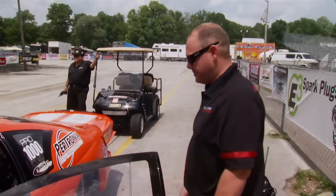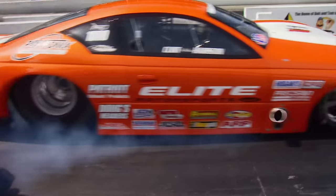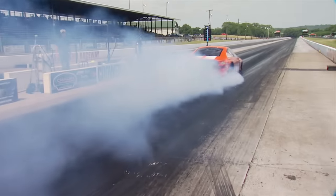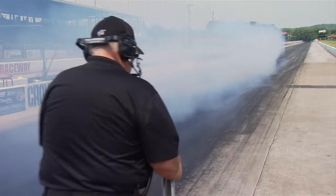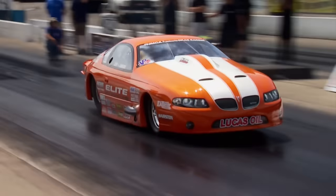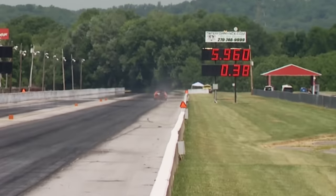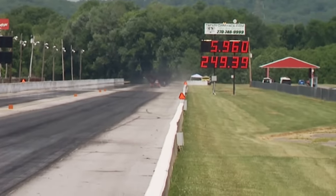This will be the very first quarter mile run with the new engine combo — the culmination of intense planning, hard work, and significant cost. The answer is yes: a 5.96 at 249 miles an hour. This is just a taste of what you need to come see at one of these events, with classes ranging from entry level all the way up to the big Pro Mods like the Hairstons run and everything in between, even nostalgia cars.